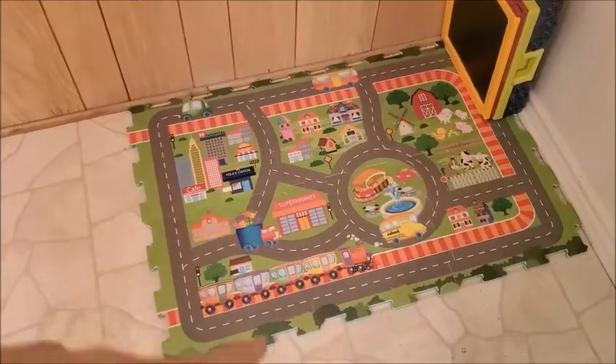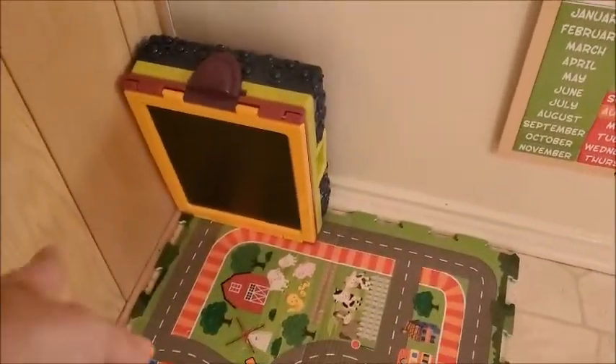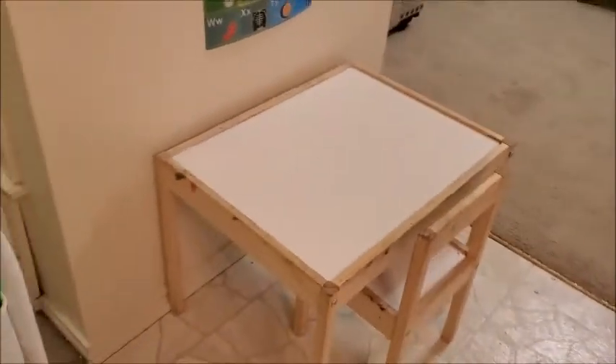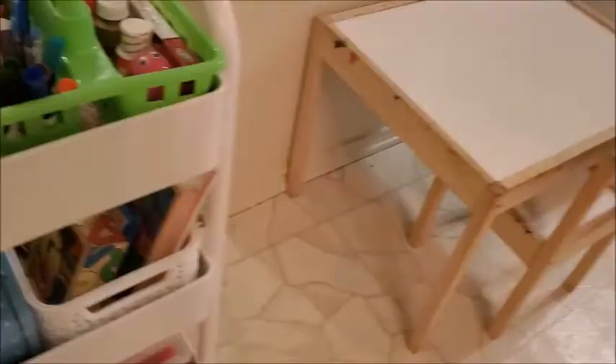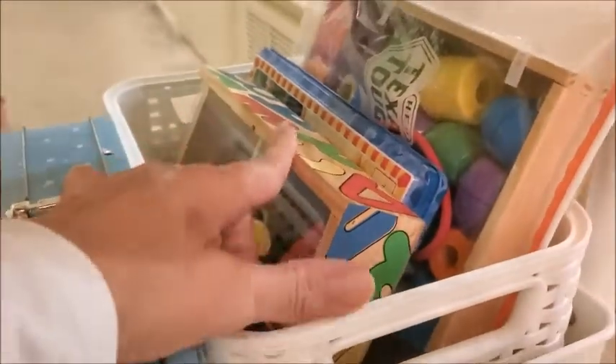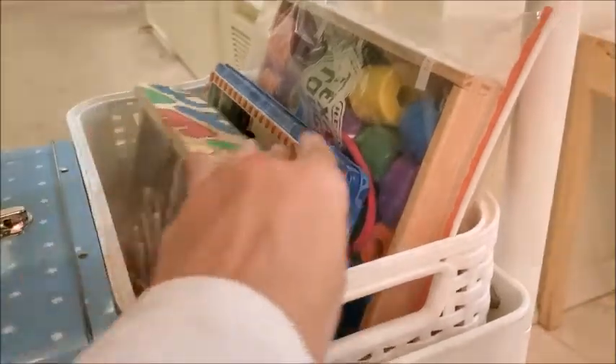Here I put this small mat where she can play. And this is an easel that has both a blackboard and a whiteboard — it's small so we can set it up right on the table. She can draw there, and we can also use the alphabet magnets and animal magnets on the whiteboard. I really like it.